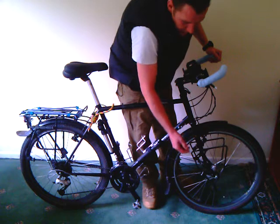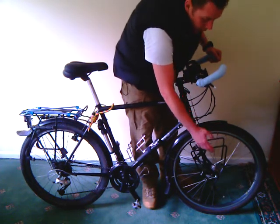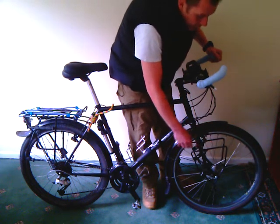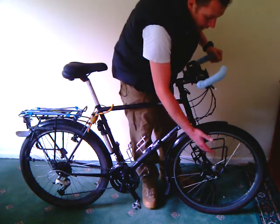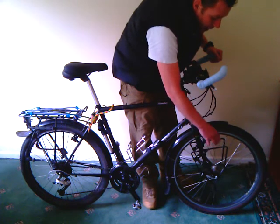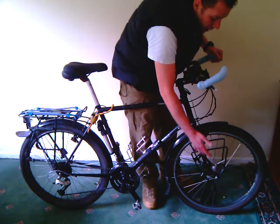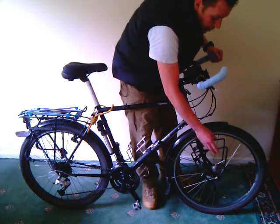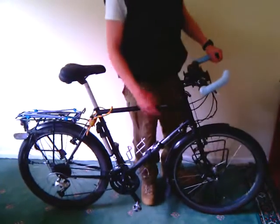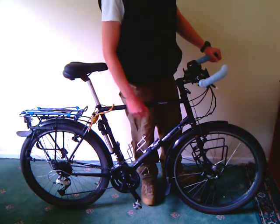On the pannier racks, I've got these alloy pannier racks I picked up at Halfords for ten pounds. They're quite good because the alloy is flexible, so it doesn't tend to break if you have an accident. It just bends in or out a bit, and I can generally bend it back into shape, which saves the possibility that the rack will actually break.